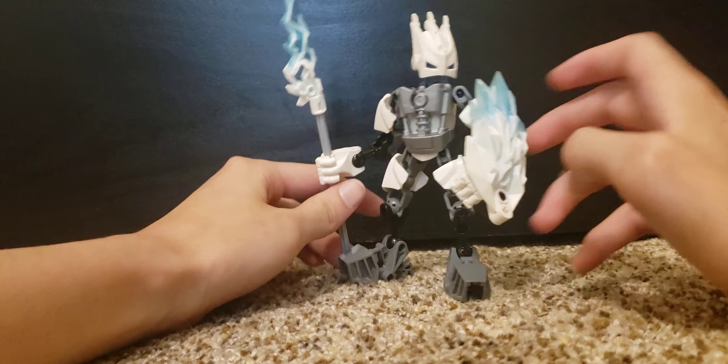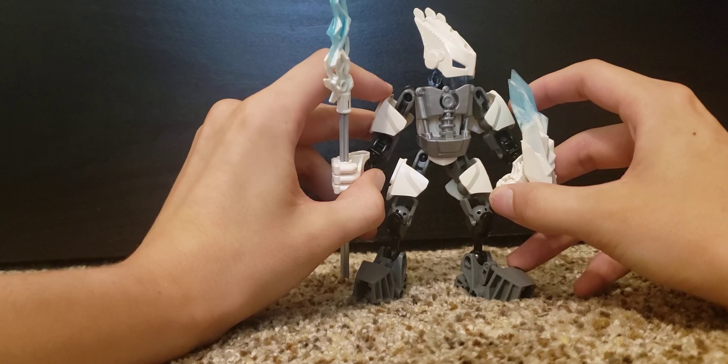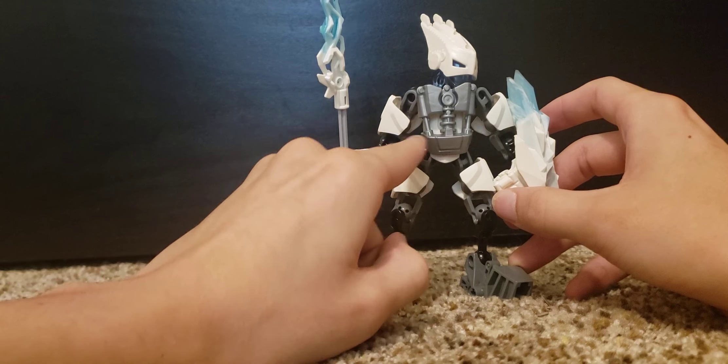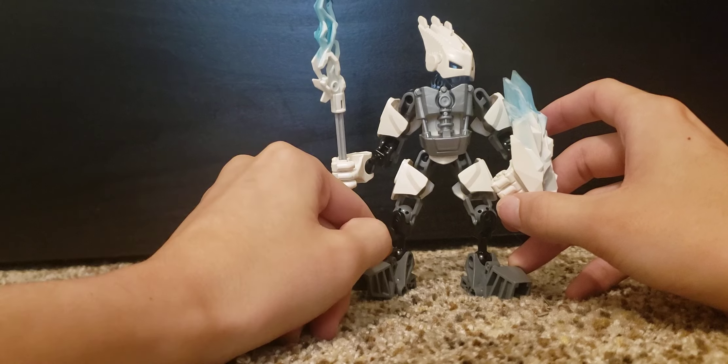So here he is. He's pretty basic — has very basic articulation: just ball jointed shoulder, hinge elbows, ball jointed wrist, ball jointed hip, hinge jointed knee, ball jointed ankle.